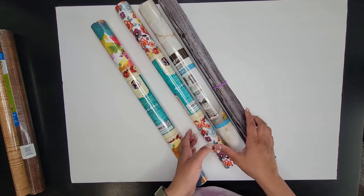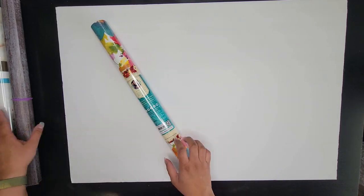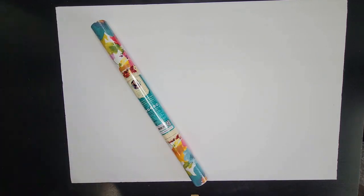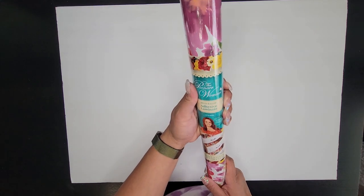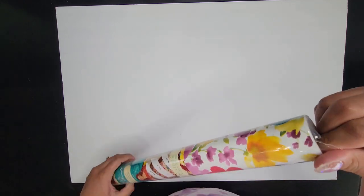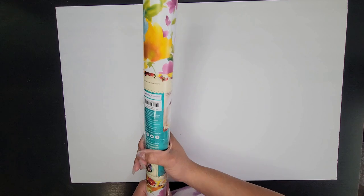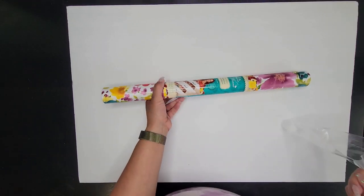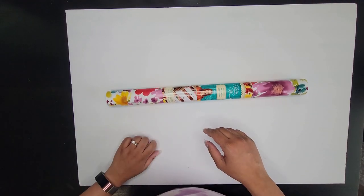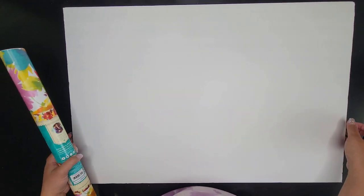I think we're going to do a floral one today because I want to take a picture on it just to see what it'll look like. This one is actually the Pioneer Woman brand, so it was a little bit more expensive, but this floral design is absolutely gorgeous. I'm just going to open this up and take a look at what it looks like unrolled.